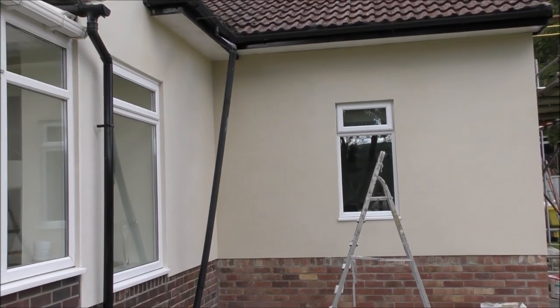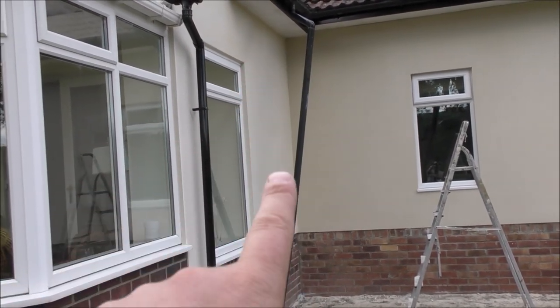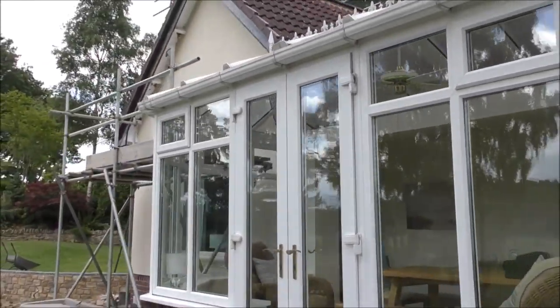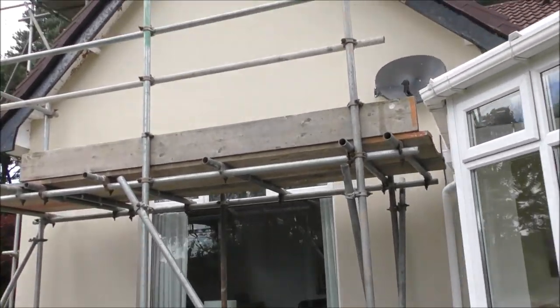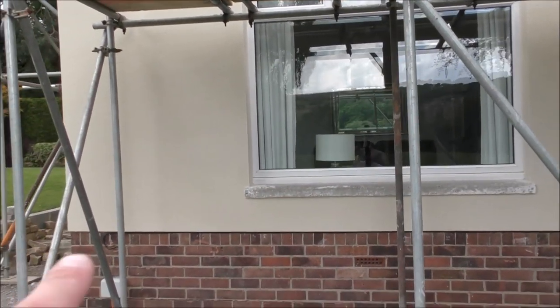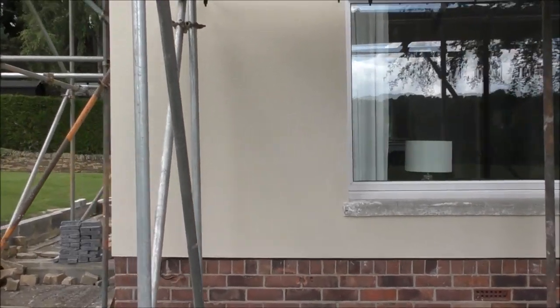This is what we're looking at today — this is the render. You can see that's totally cockeyed there; that would normally go into the wall and down, so we need to sort that out. Here's what the front of the house looks like now, and bear in mind all this used to be pebble dashed. It now looks really bright and smart. We need to give that a bit of a paint, but it's looking all right.